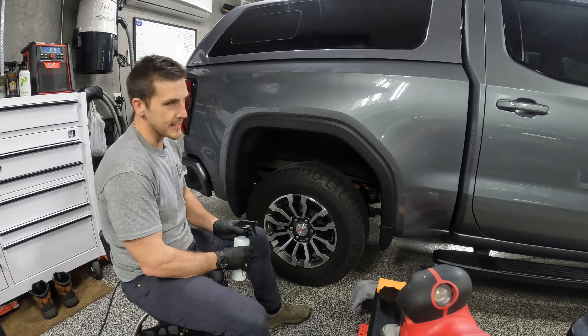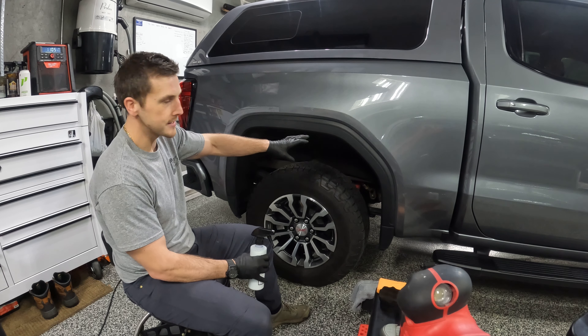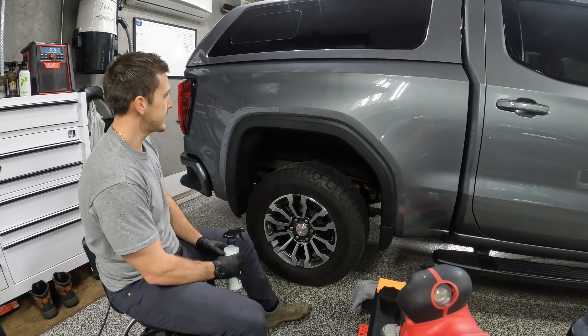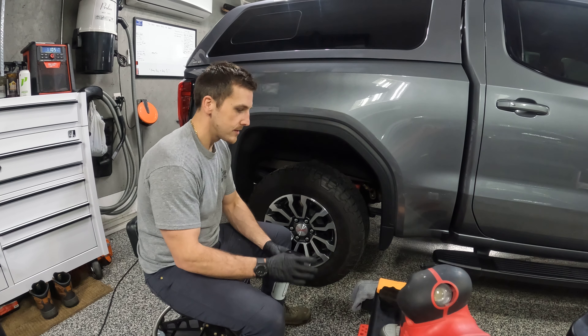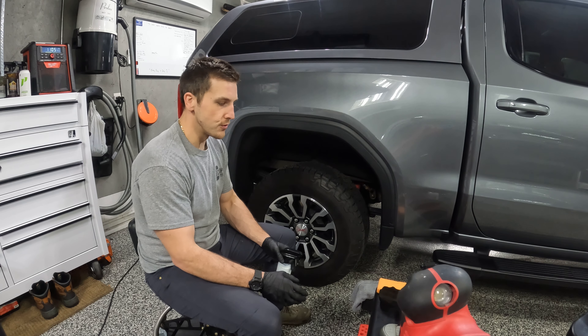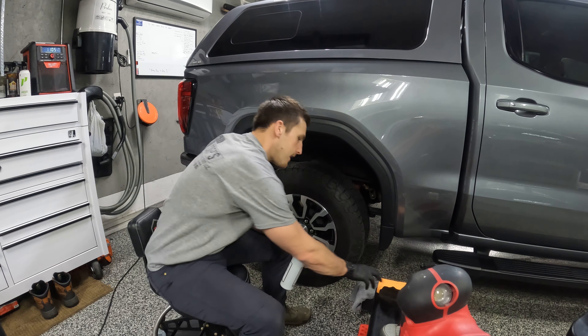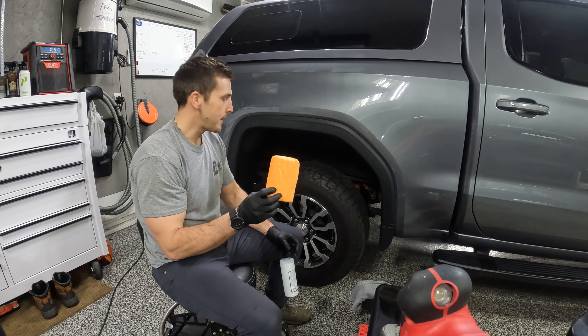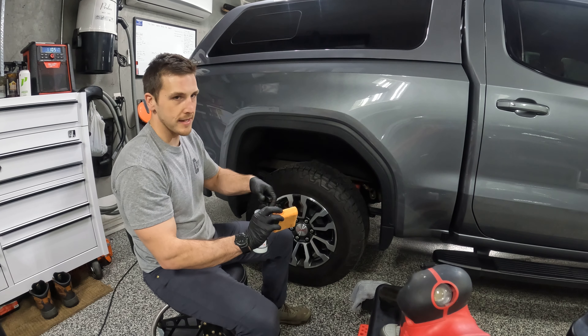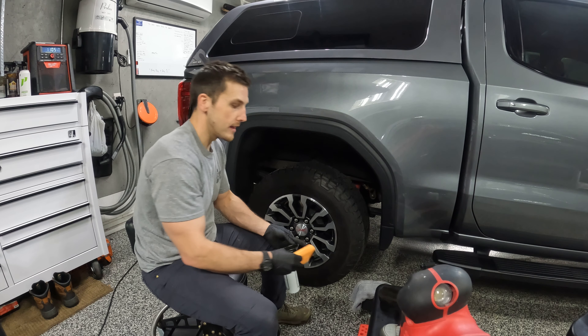I'm going to do the tire first and as the tire is setting up, I'm going to show you how I do the plastic trim. What I like to use when I do tires - I use pretty much three different tools depending on how the tires are. The first thing I could use is just a regular 3x5 applicator. I would spray it on the tire, spray some on the applicator and level it out.